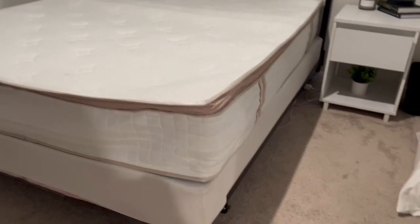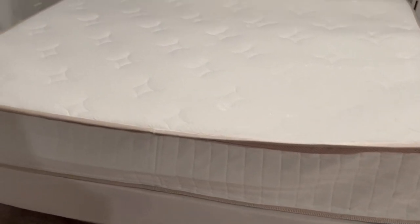This is what it looks like right after you get the packaging off. I'm just going to give it 72 hours, and then I'll show you what it looks like.